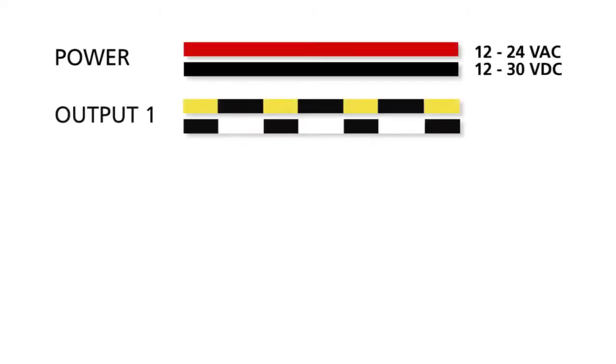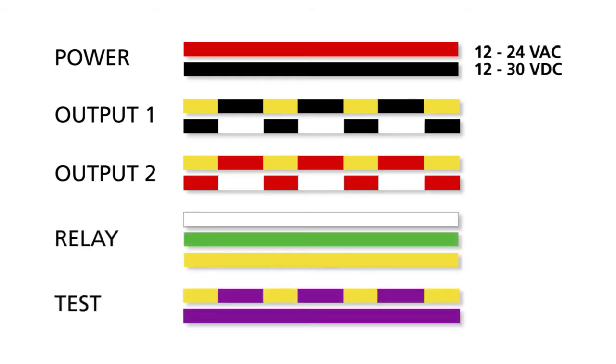Plug the connector cable and pass through the cable passage. Reference the wiring diagram in the user's guide and connect the wires accordingly.